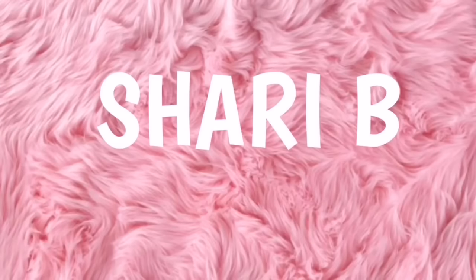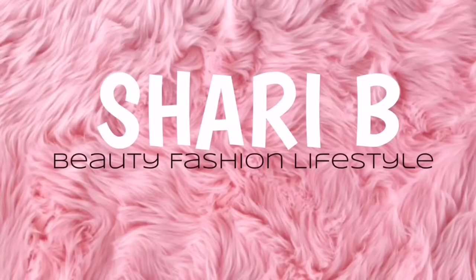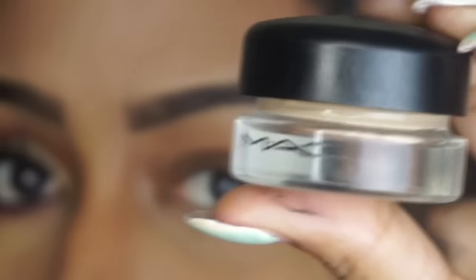Hey everyone, welcome back to my channel! Today I'm going to be showing you how I did this Valentine's Day look, so keep on watching.